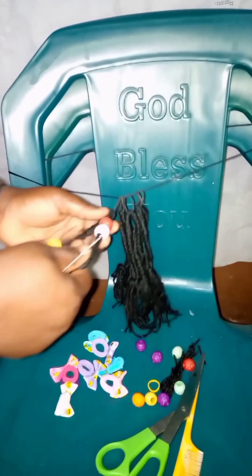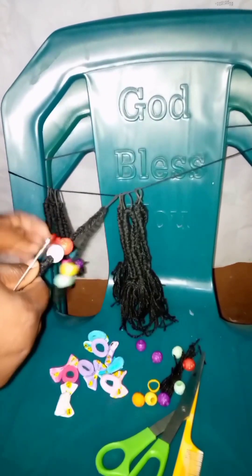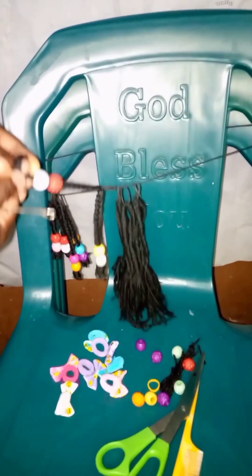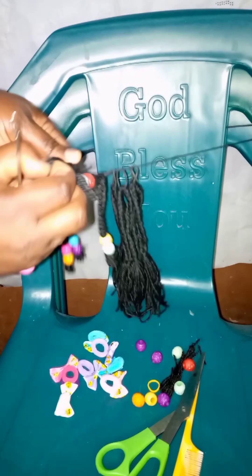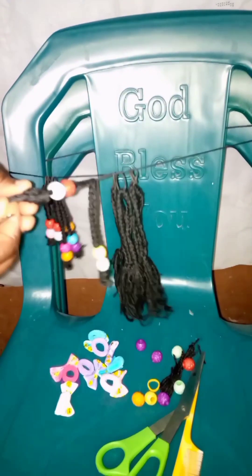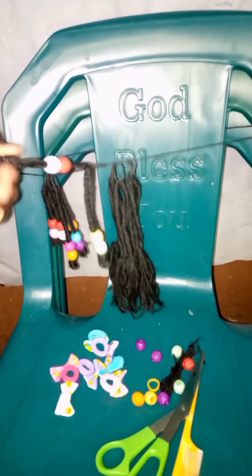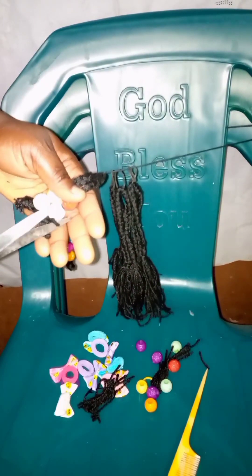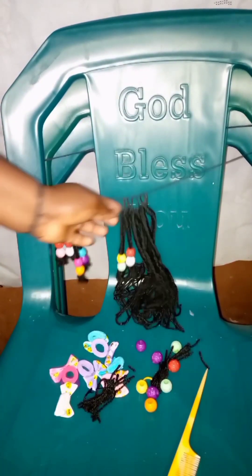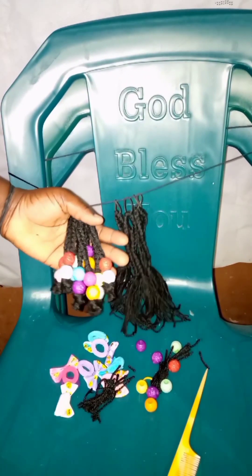This is how to install your bead: you put the crochet pin into the hair and draw out the bead. You have to face the bead into the crochet pin before drawing it through. Make sure you tighten the down part where the tip is so that it won't loosen out.